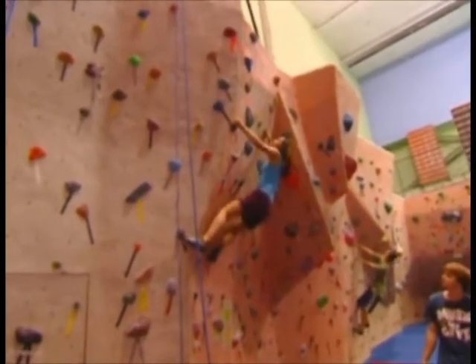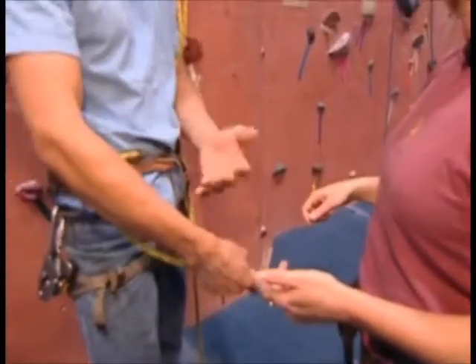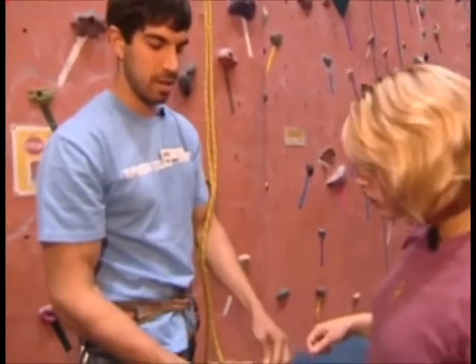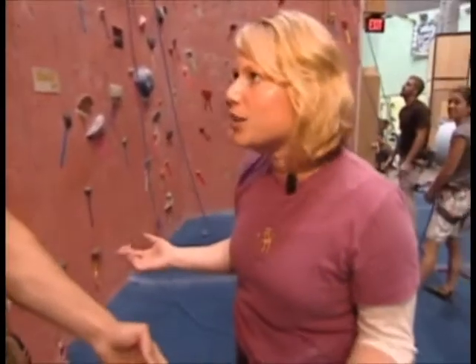Safety is one of the most important things about climbing because most of the error in climbing is user error. As long as the gear is properly set up and the knot is properly tied, everything should be fine. Because you can have the most expensive gear, but if you don't know how to use it or don't use it right, then it's useless.